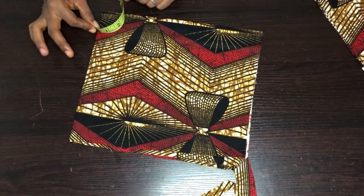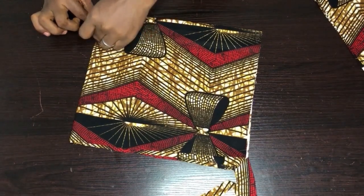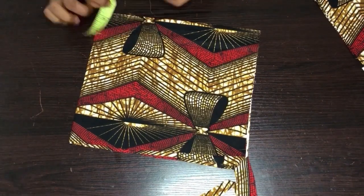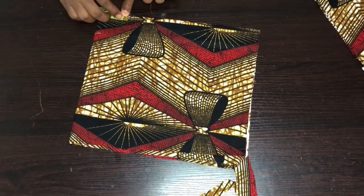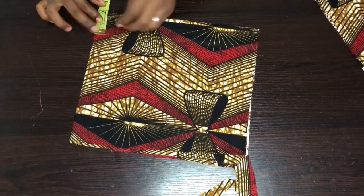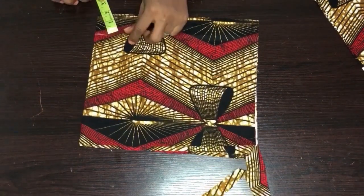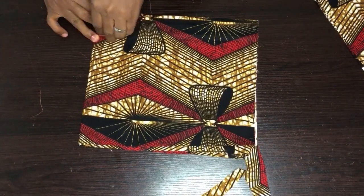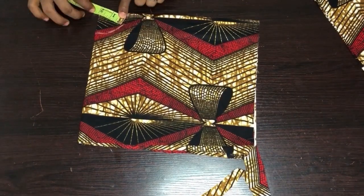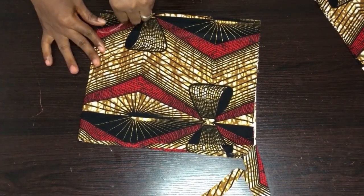I mark the 3.25 point, then check what I have here — I have 2 inches. I mark 2 inches from this angle using the radius, marking 2 inches multiple times around, then connect the lines together.